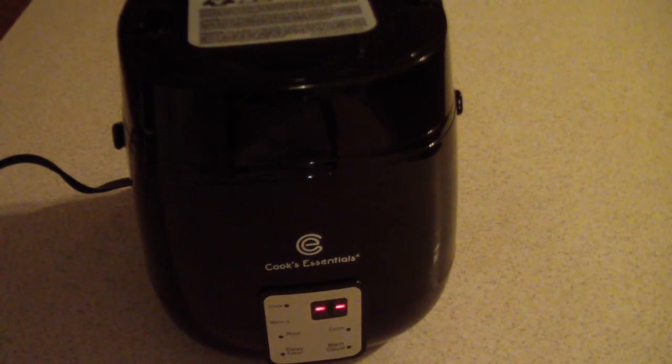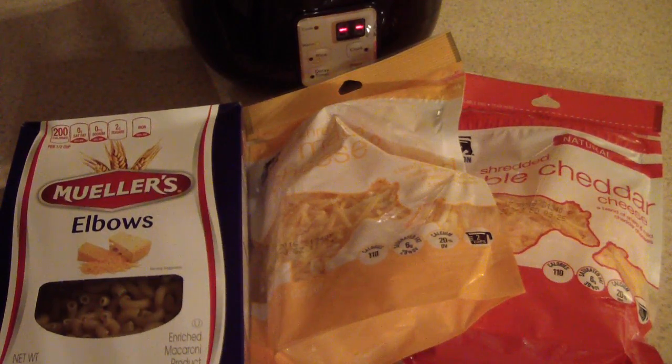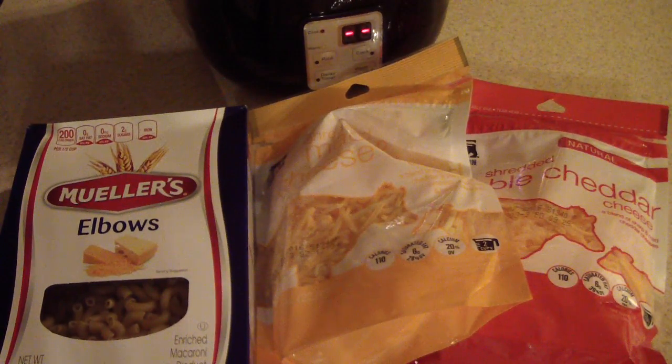What's up YouTube, this is Cooking with Doug. I'm back again with my Cook Essentials 5-cup digital perfect cooker, and tonight I'm going to make some digital perfect cooker mac and cheese. Let's go ahead and get started.